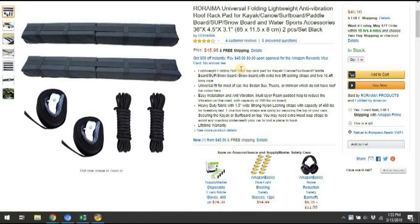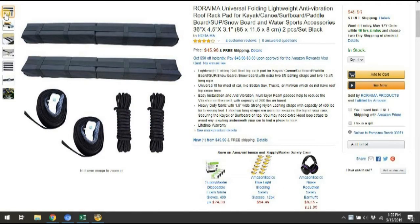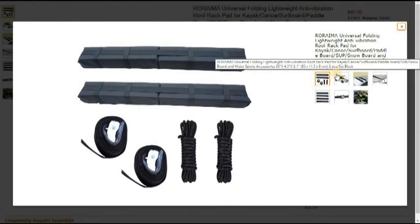It's compatible with canoes, surfboards, paddles, paddleboards, stand-up paddleboards, snowboards, and other accessories. Here are some pictures of it — I found it on Amazon.